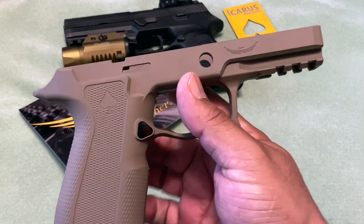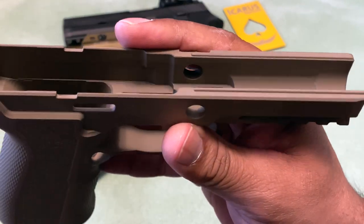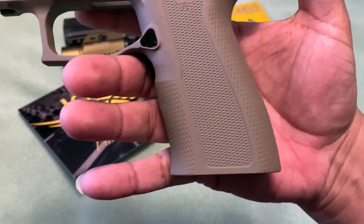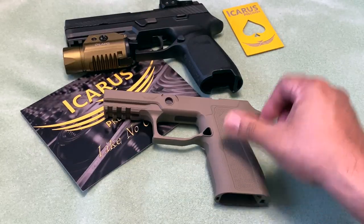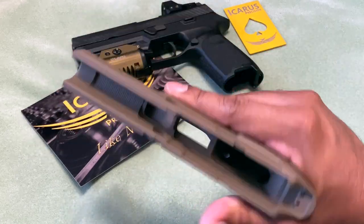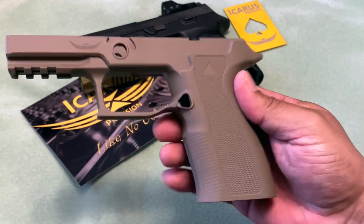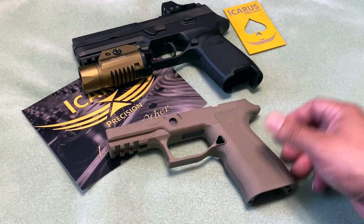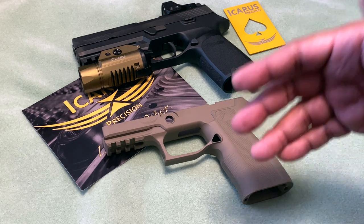All the specs and everything will be noted down below so you can reference them. There's the logo right there and the machining is just magnificent. Here's the backstrap as you can see — just a really nice frame. I'll be testing different grips for the P320 of course, but this is the first one I got. YouTube does not allow showing the installation, but there are other videos out there, especially from Icarus Precision, that show you how. It's pretty simple — nothing real hard.